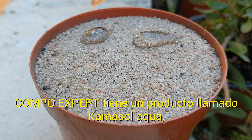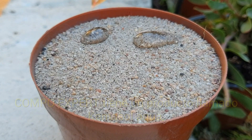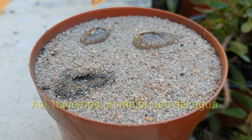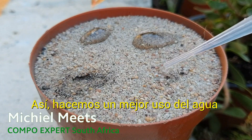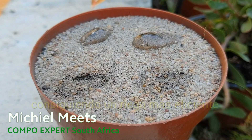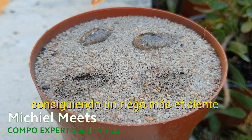Compo Expert has a product called Camisole Aqua that breaks the surface tension of the water, helping the water penetrate into the soil. This helps with better use of water, better use of fertilizers in the water, and better irrigation efficiencies.